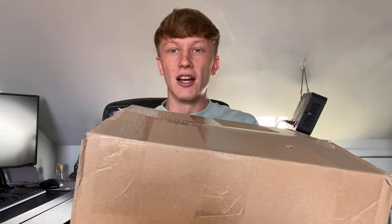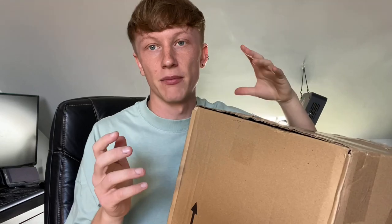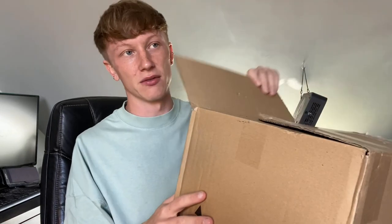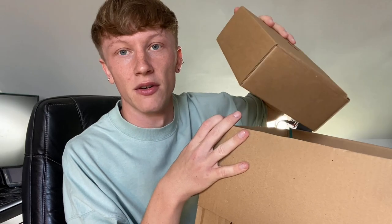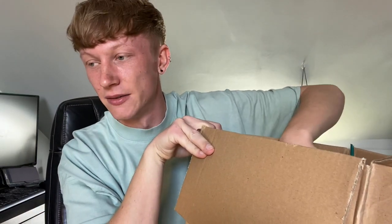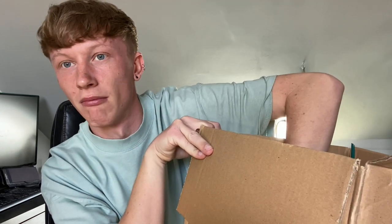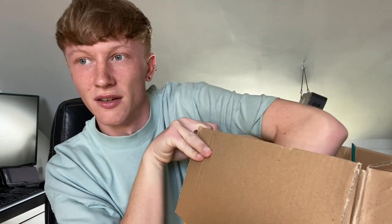There should be multiple things in here so I want to pull one thing out at a time rather than just looking straight in to keep the surprise. One thing is just an empty box, let's throw that away. We have an invoice and some leaves.